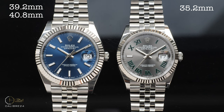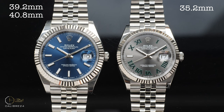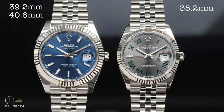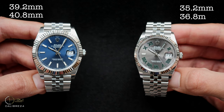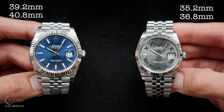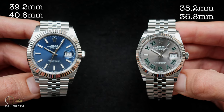While the case size is 5mm smaller than the 41, the face of the watch at the bezel is only 4mm smaller. Measuring the 2 to 8 o'clock position on the case, the DJ36 returns a reading of 36.8mm, so I would argue on its marketed size and say that technically and arguably it is a 37mm watch — at least as per my caliper.